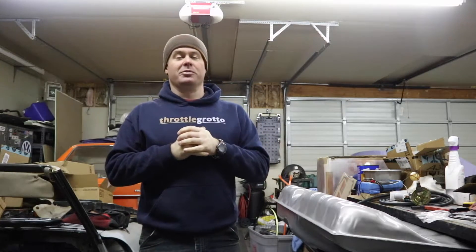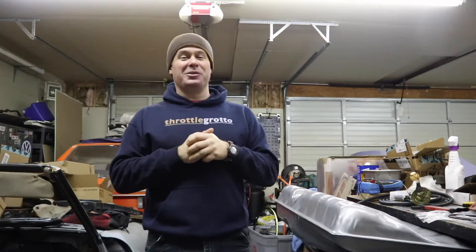Hello everybody and welcome back to Throttle Grotto. Regrettably, we're not working on the wheels for yet another week.